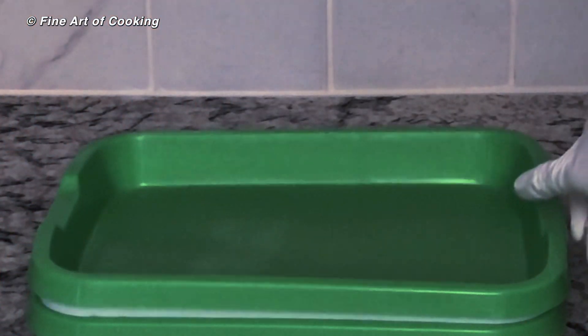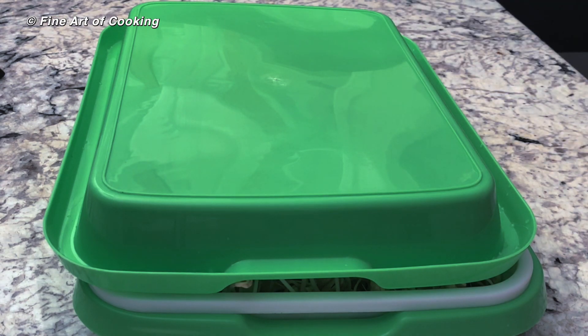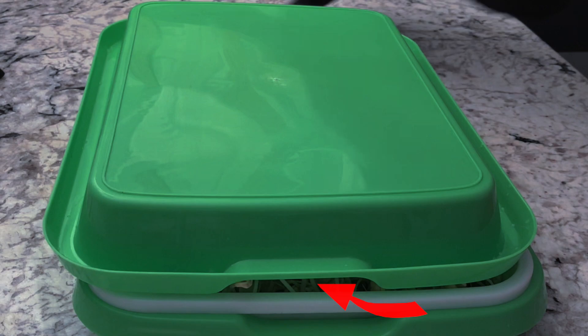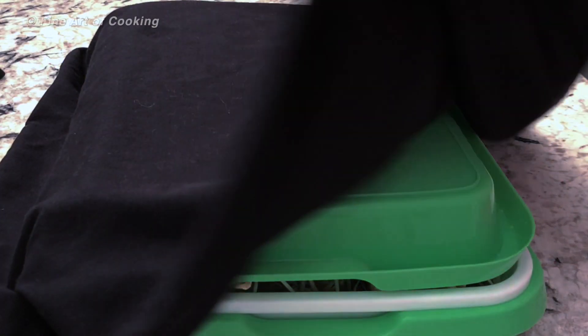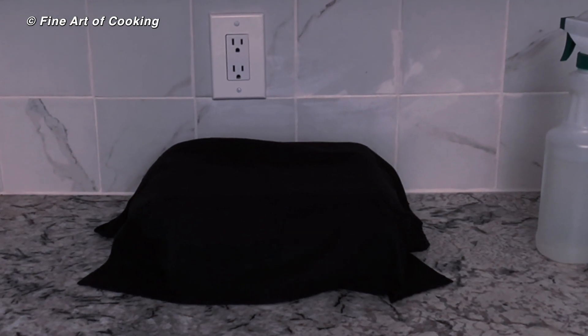After the third day, remove the weight and turn the cover upside down so the sprouts have room to relax. If your tray has a gap or opening such as this, cover them with a dark, breathable cloth. Let them continue to grow for one more day.